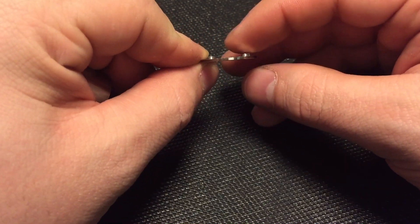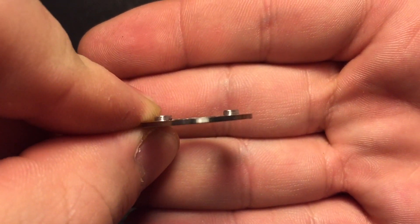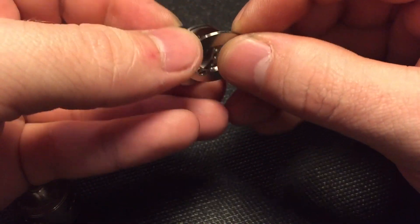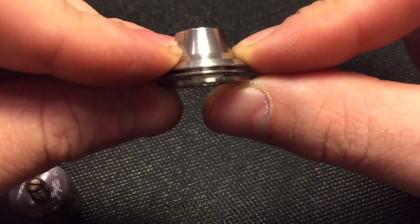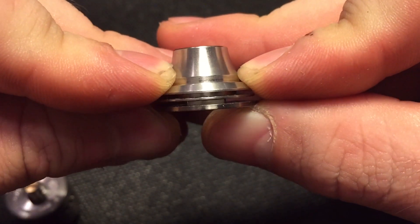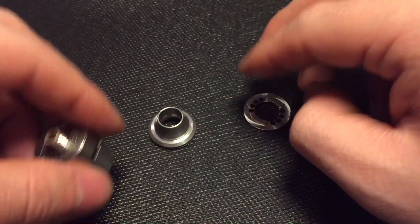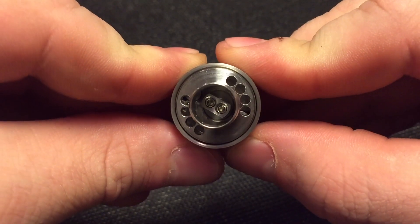There are these little blocks here that allow for the top cap — when you put that on, you can't accidentally thread it down too deep. The little things actually block it off so it makes a symmetrical gap between the two different gaps, rather than them being different, but it still allows the airflow to get pulled in. On top of the top cap you have the additional air holes up here.